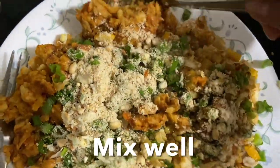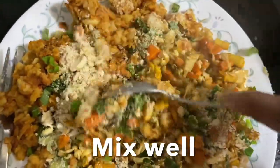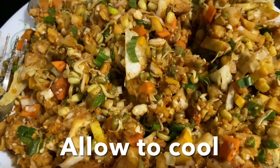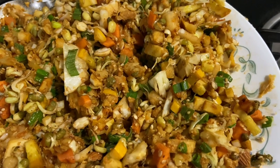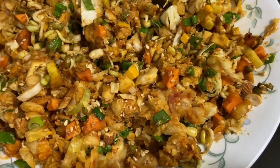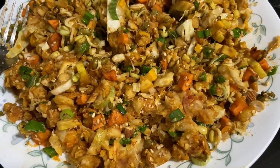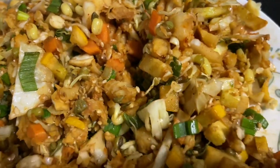This mixture tastes so good — it has chickpeas, moong sprouts, carrots, zucchini, and soya mixture flavor. We are not adding any salt and not overpowering with spices. This powder of peanut, almond, and sesame seeds can be used as a base for samosa, spring roll, rice paper, or you can make laddus or fry it like aloo bajas. You can make it and keep it fresh for two to three days.